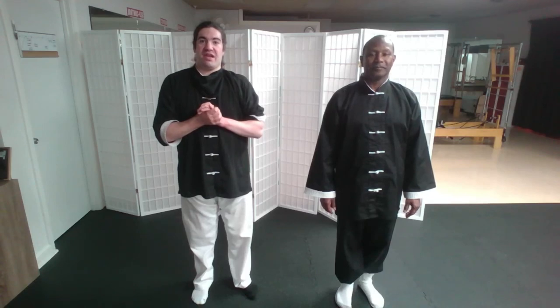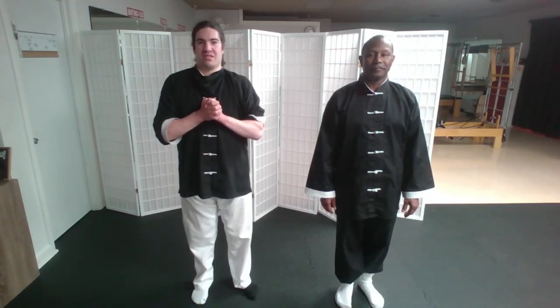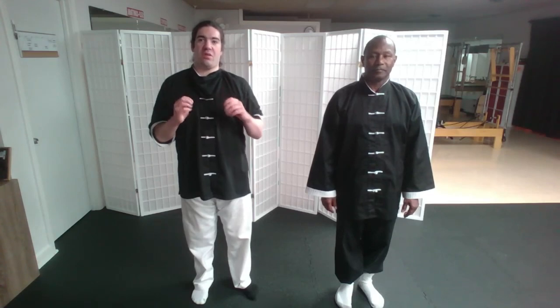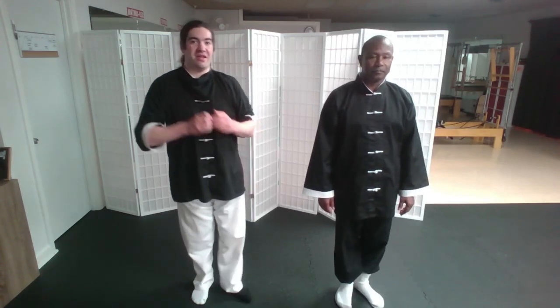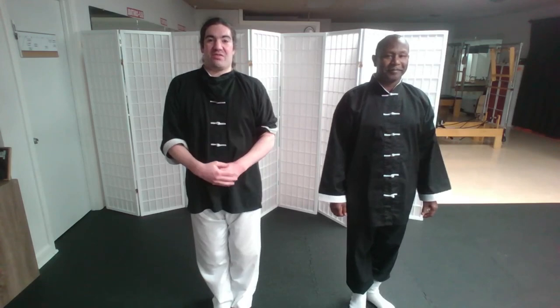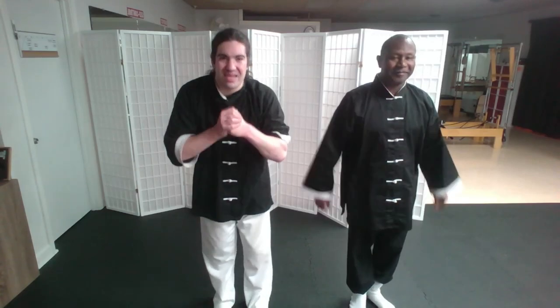That's been chain punching, and thank you for sticking so long with the Sil Lim Tao form. Next video, we're going to be doing an entire demonstration of the form, going over the terminology and translations. Carl, thank you so much for assisting me today. And as for everyone else, stay safe, stay healthy, stay awesome. I'll see you all next time. Take care.